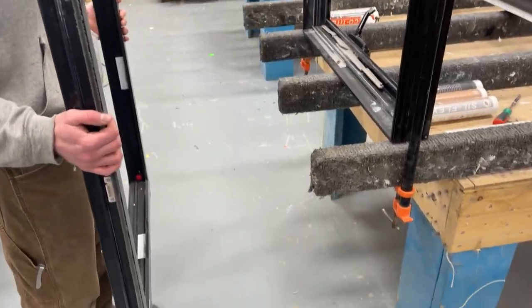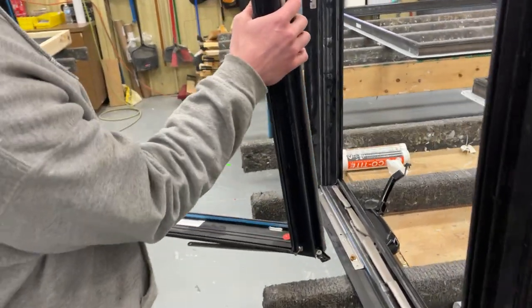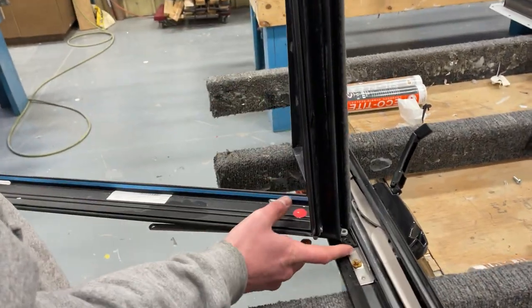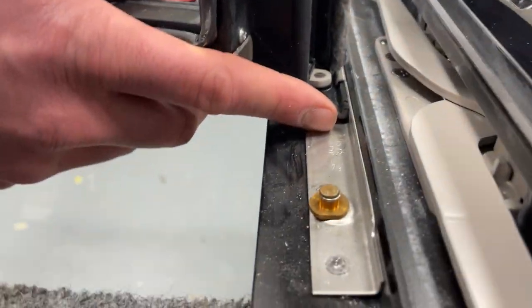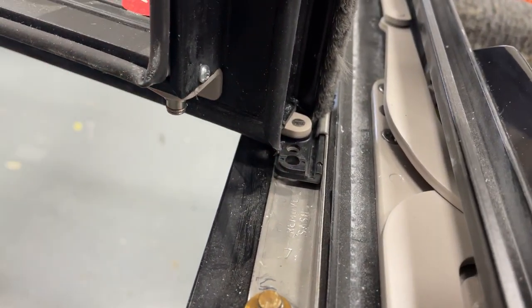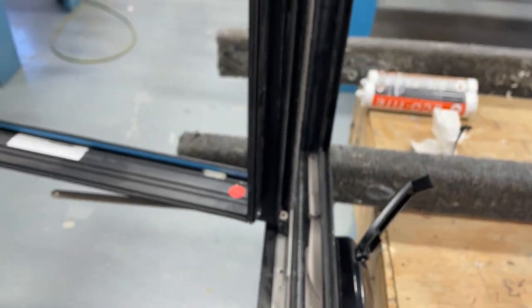Interlux Casement Sash Installation. Get your sash in place. You want to marry the black shoe with the curl in the hinge track on the bottom and on the top. Then slide the sash in.